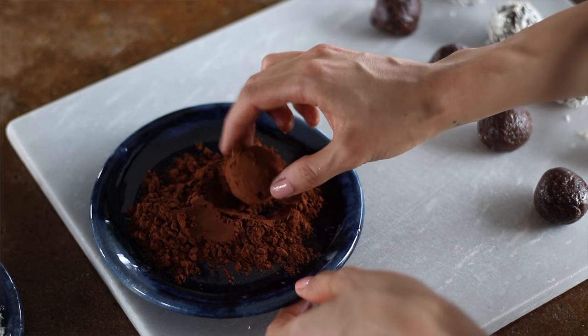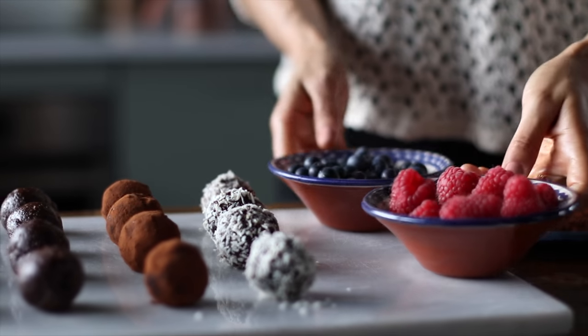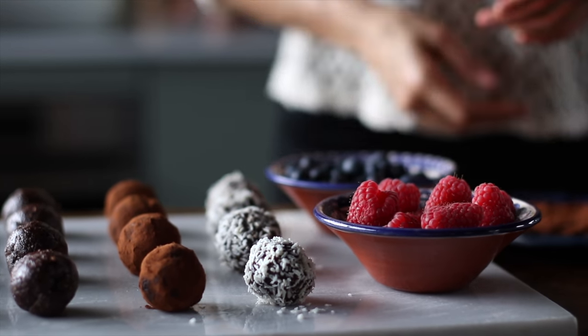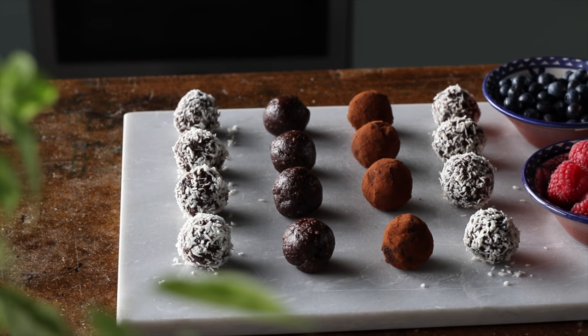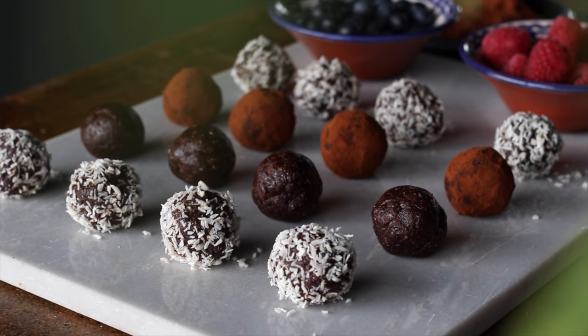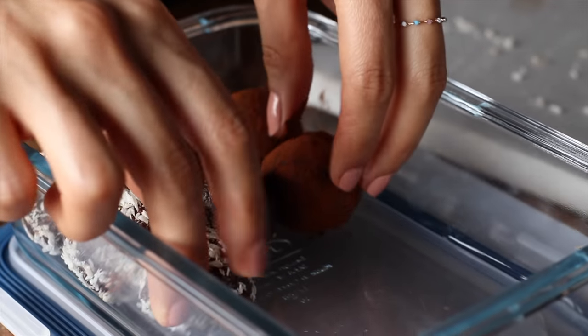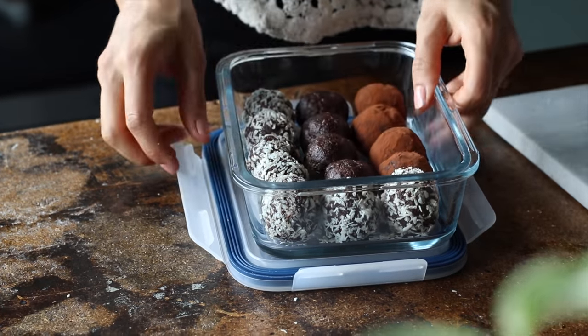This recipe was first posted to the blog back in 2015 — one of the first recipes ever on the blog — and to this day it's one of my favorite snacks. Just five ingredients, super wholesome, super satisfying, and the best part is you can make it ahead of time. I like to store it in an airtight container in the freezer. It keeps for a couple of months and it's a perfect grab-and-go snack for whenever you need it.